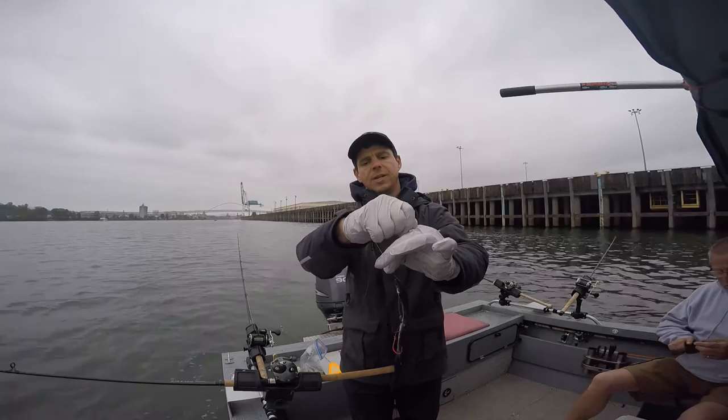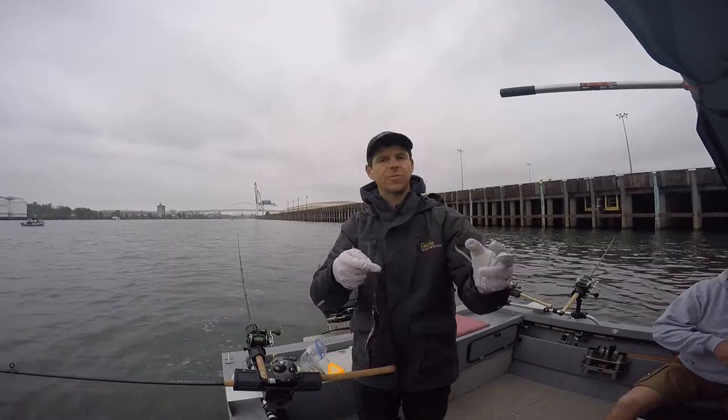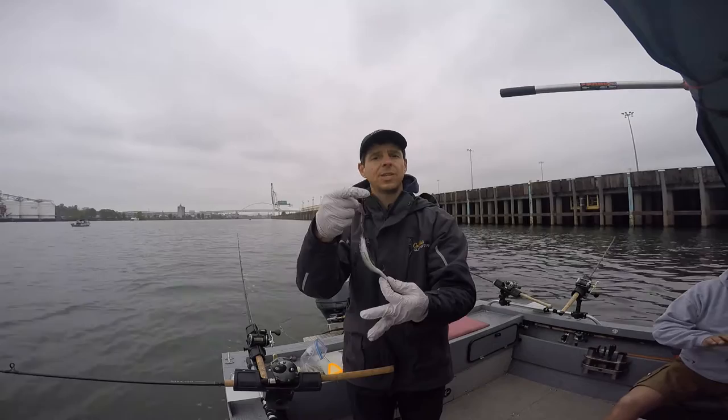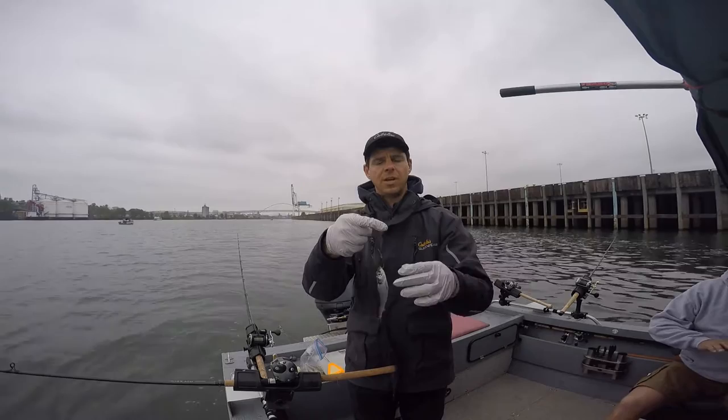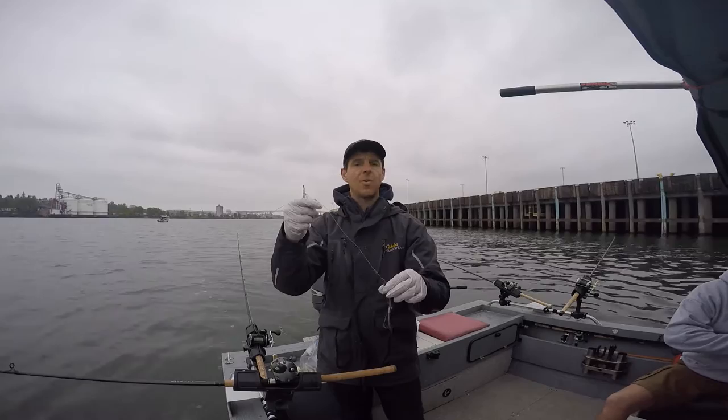I can just pull on it a little bit and create just enough bend so when I put it in the water it's going to have a nice little roll — a different roll than a cut plug herring. That's good because I want to show the fish different presentations and hope it's going to bite something. If they're hitting the whole herring I can switch all my rigs to whole herring, and if they're hitting the cut plug herring I can obviously go with plug cut. Today I've got five rods in the water, so I'm testing different gear and different depths to figure out what the fish want.